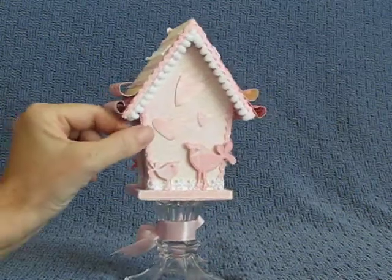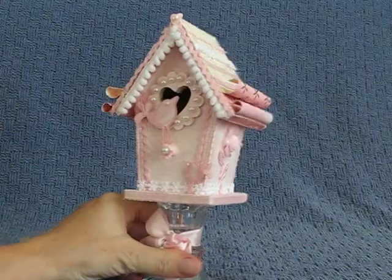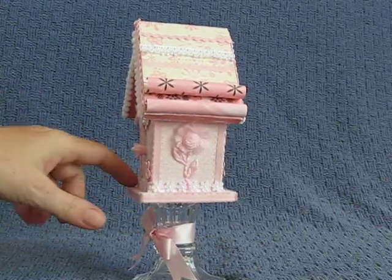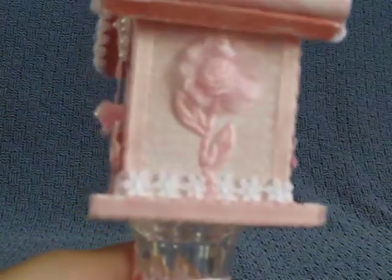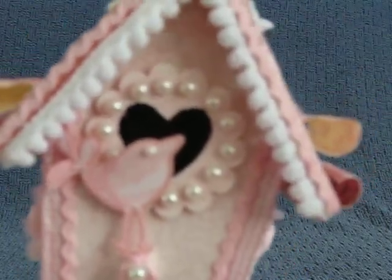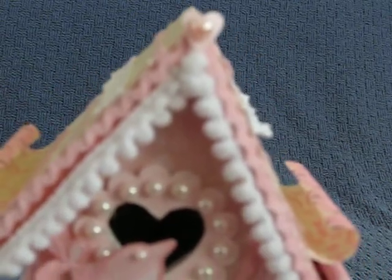I put rickrack trim around the back on the corners. In the front we have some rickrack trim, some gingham, and just some satin ribbon. Along the bottom, I love this — the little flower lace. It makes a little garden, at least that's what I was going for. Here's a close-up of the little birds that were cut out from my Cricut. The roof has some pom-poms and rickrack, a little heart, and a heart pearl on top.